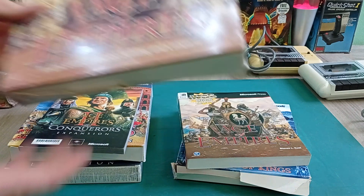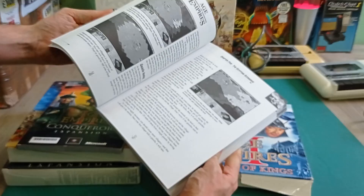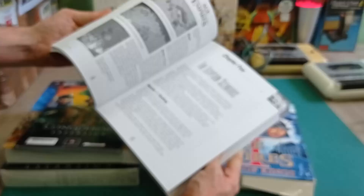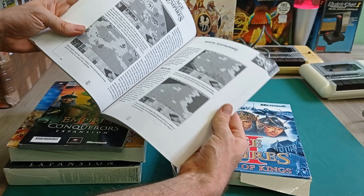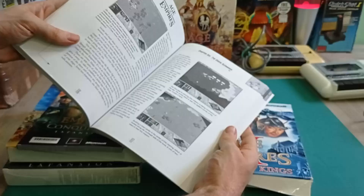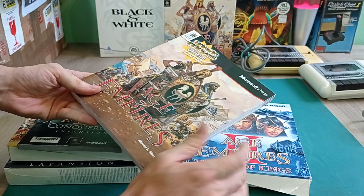Then there's an Age of Empires official strategy guide by Microsoft Press. These were quite common back in the day - for strategy games you would get a guide that would tell you how to win each mission, a whole bunch of different strategies, hints and all that kind of thing. I never actually bought these back in the day, but I'm certainly glad to have this one now. I could perhaps even use it when I play through Age of Empires 1.